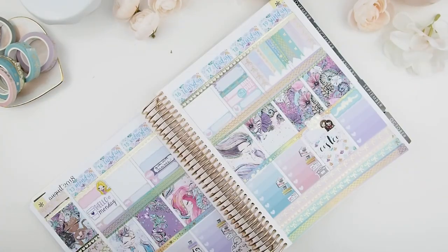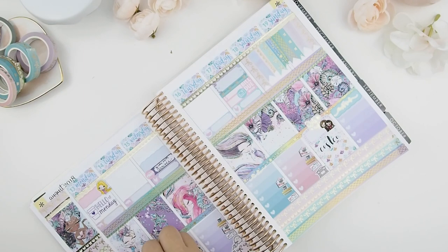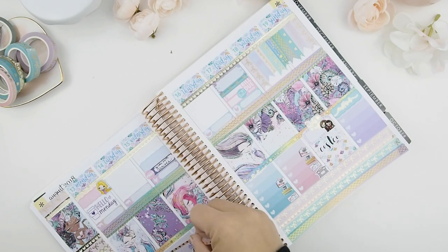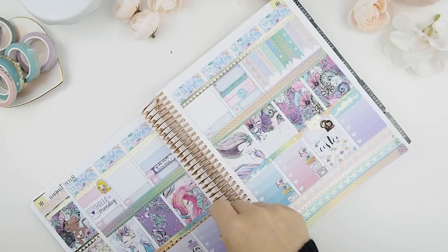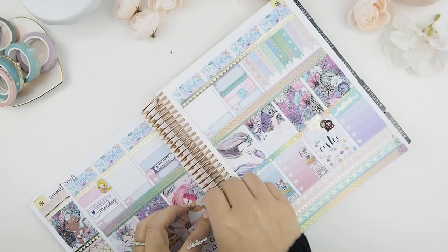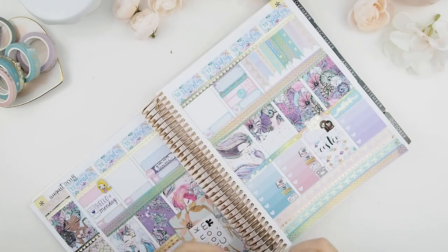Because the kit doesn't come with two headers, I have to create my own. There's a thin gap between the washi and the ombre heart checkboxes, so I decided to use my heart skinny washi just to cover that gap and make my own headers.